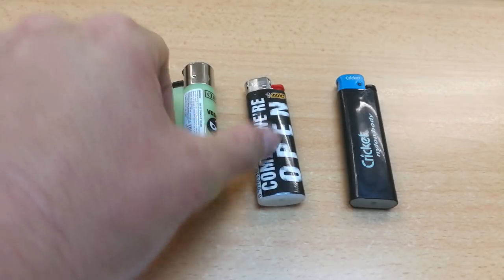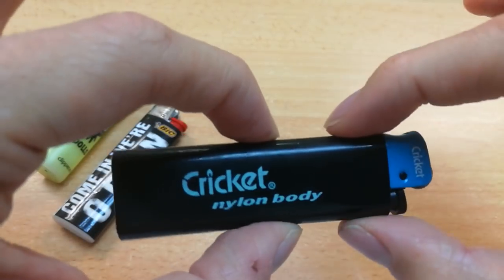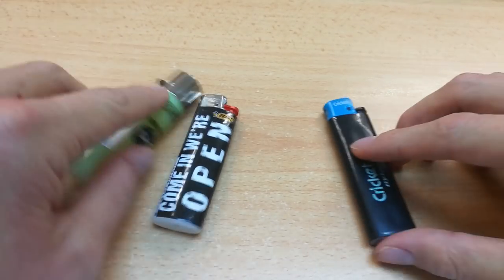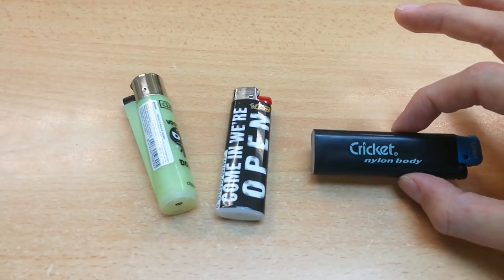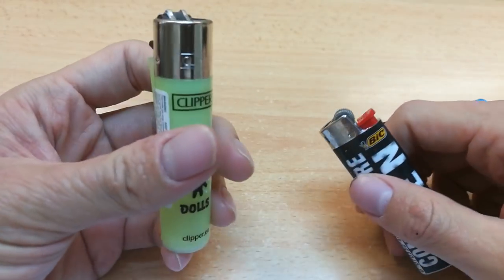What's up YouTube, today I'm gonna do a review on clipper lighters versus Bic lighters versus cricket lighters. Among these three, crickets are usually the cheapest — you can get a few for a buck. The Bic is usually a dollar, and the clipper is a bit more expensive.